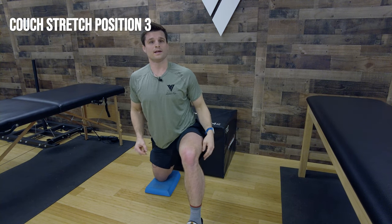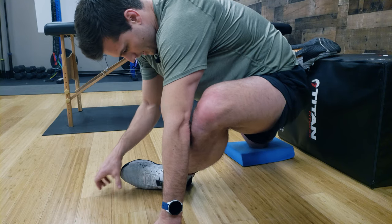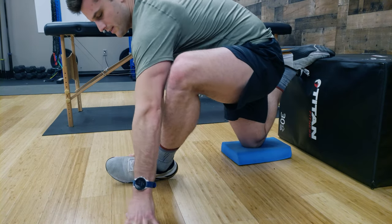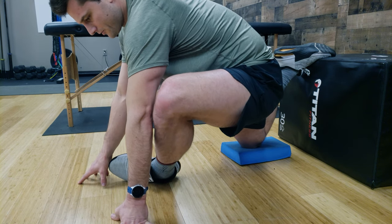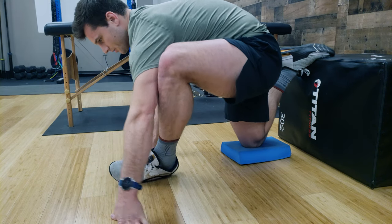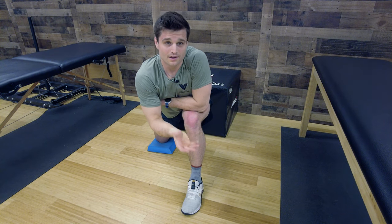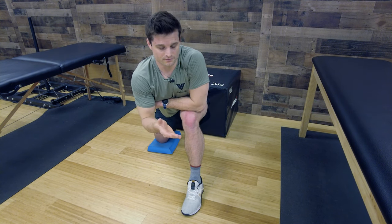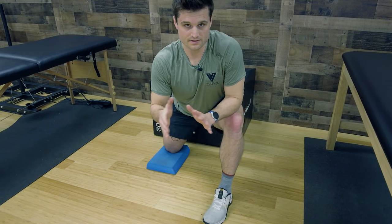Now we go into the finale — couch stretch position three, also known as the couch pigeon. Take your leg and throw it into the pigeon position. You can see how limited this position may be depending on your mobility — this is as much lateral movement as many people can take. In the pigeon position, we butterfly our knee — pulsing down and coming back up, trying to get the chest as close to the ground as possible. If you can just lay all the way down with no challenge, you're likely hypermobile and should focus more on stability and muscle activity rather than this stretch. We pulse to recruit as much blood flow to the hip and get as much muscle activation as possible.